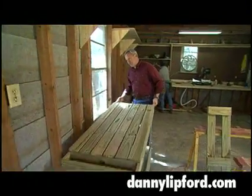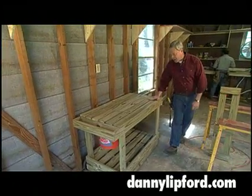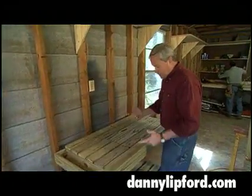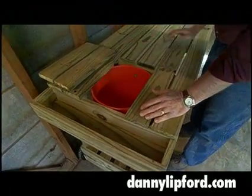Our portable potting bench should work very nicely both inside and out. Now it's just the right height to work on plants, and the little lift-out panel here where all the potting soil will be will make it real convenient.